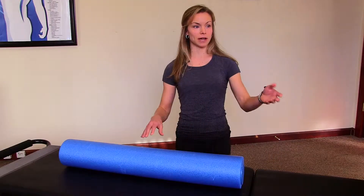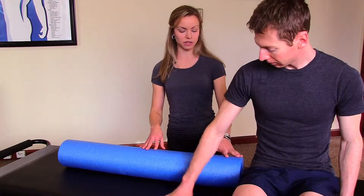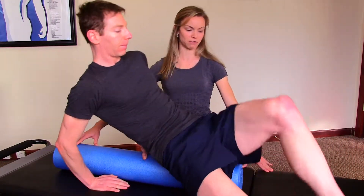Brian is going to be our subject for stretching out his back on the foam roller. Brian, what I want you to do is go ahead and sit with your tailbone at one end, use your arms, and lie all the way down so your head is at the other end. Go ahead and put your feet up on the mat.